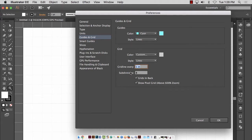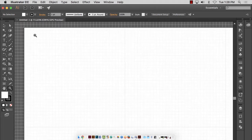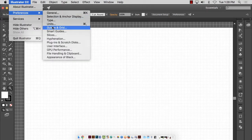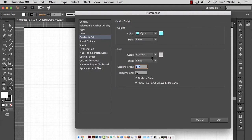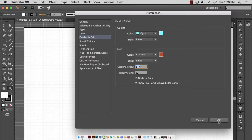Right now it is a grid line every one inch, which is fine, and subdivisions are eight. Let's say I needed to work in 1/32nd of an inch — that's a very fine measurement. If I type in 32 and hit OK, you will now see that each grid line has been subdivided 32 ways. Let me change the color of this grid so you can see it better. I can go to Illustrator CC > Preferences > Grids and Guides and change my grid lines to a completely different color. I made them orange.